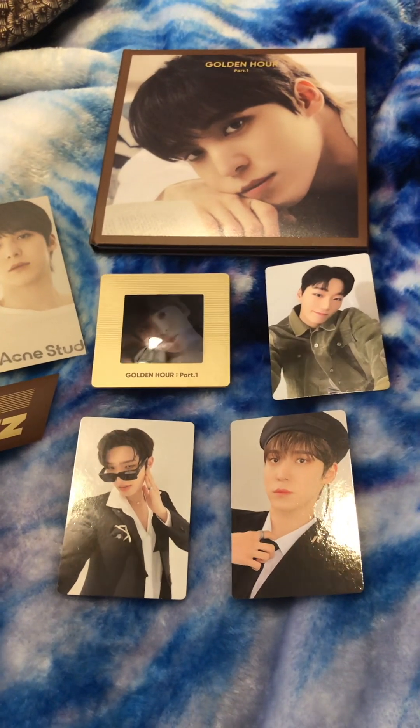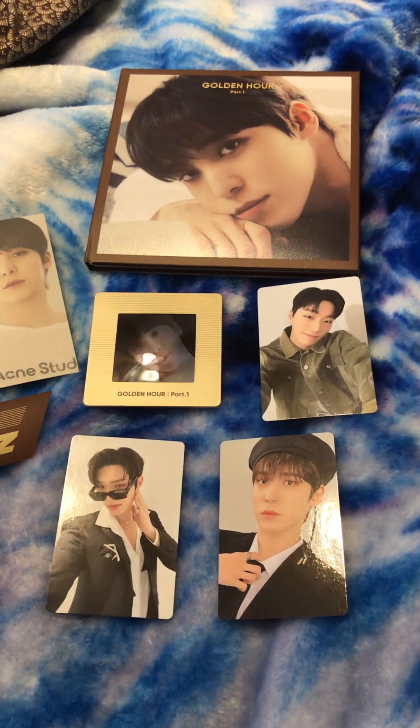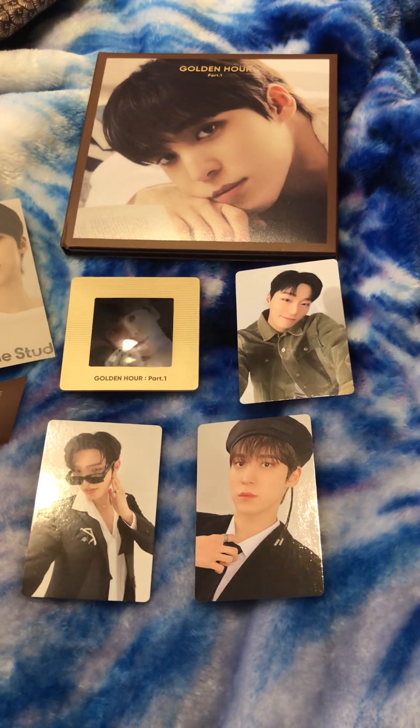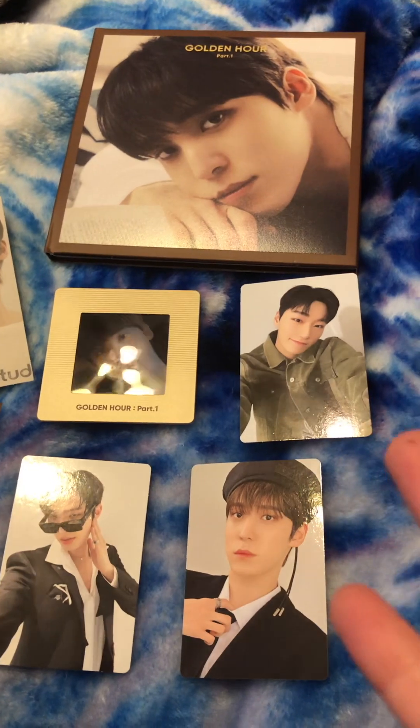Hey everyone, I have a really exciting video for today. I am going to be unboxing ATEEZ's Golden Hour album CD, for Part 1. I just went to Barnes & Noble today, and I got this there.